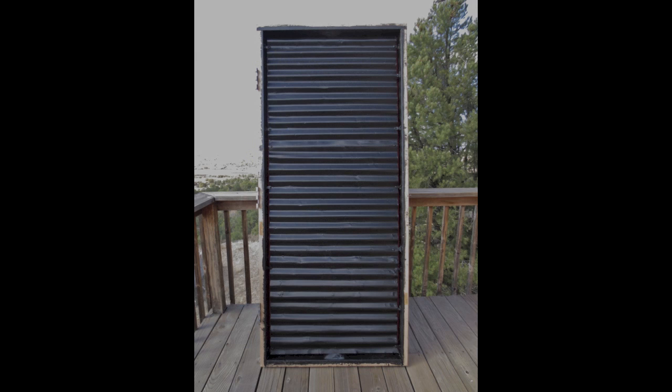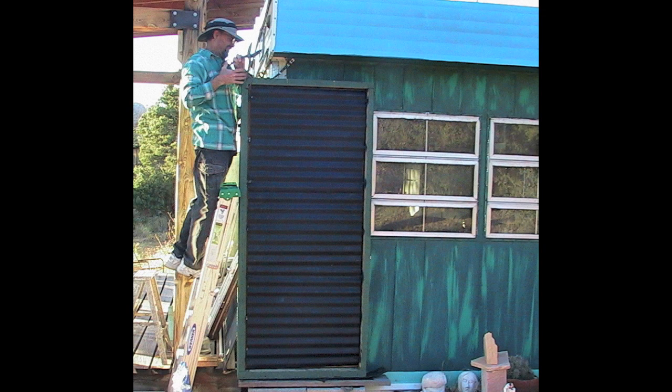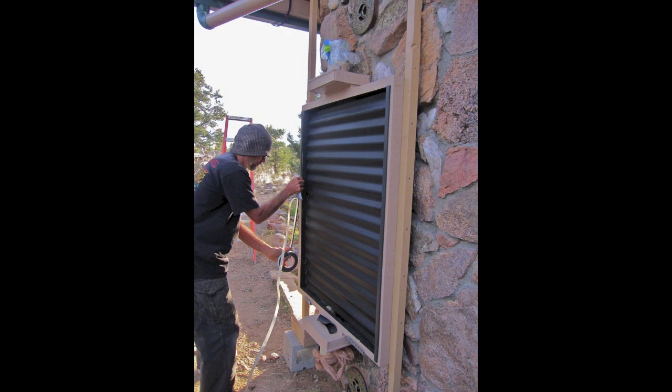To help you understand how the solar space heater works, here are some pictures of the heating element. The heating element is made from corrugated sheet metal roofing that you can get in any hardware store. We paint it black, which helps with the visual aspect of the box and helps collect more heat. The sheet metal collects the heat from the sunlight striking the box, and that heat is what heats the air in your home.